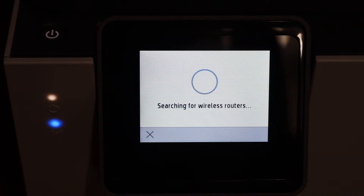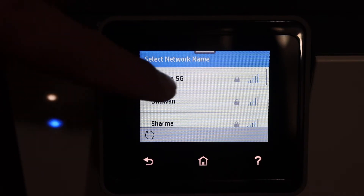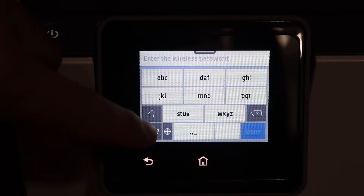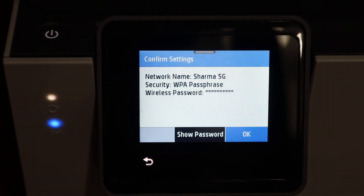Click yes — it will search for the available wireless networks. If you don't see your network, simply move the printer near the router and then it will show up. Select the network and enter the password using the touch display panel.